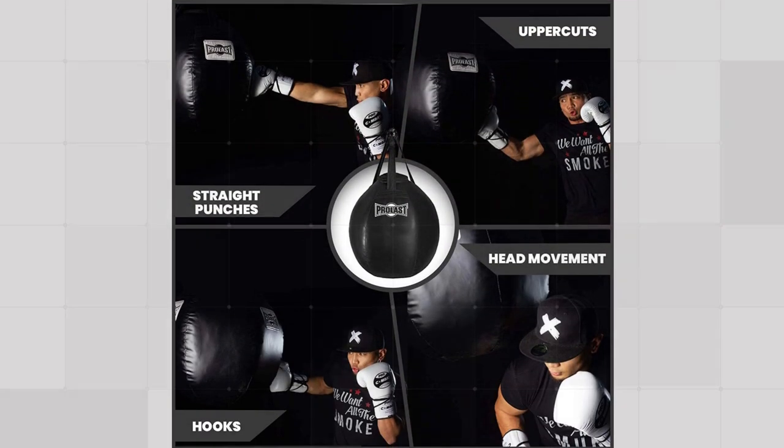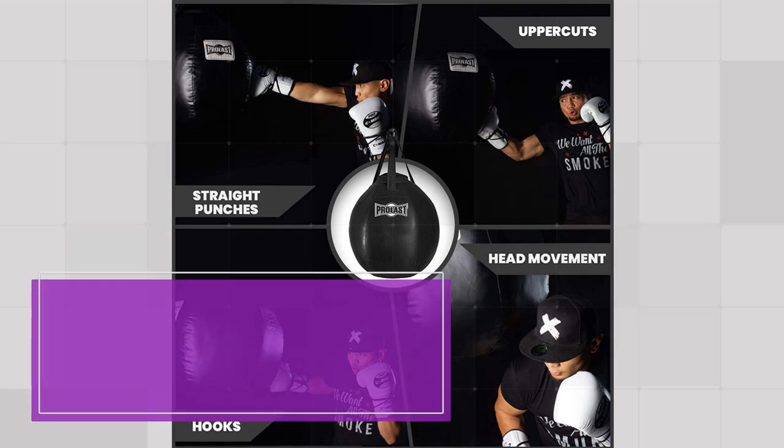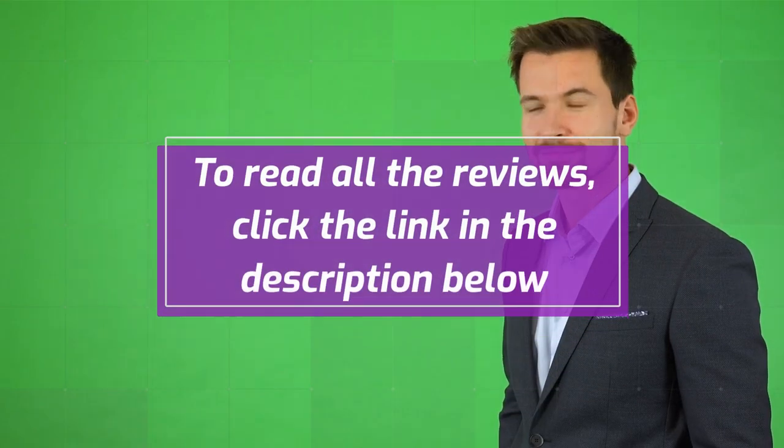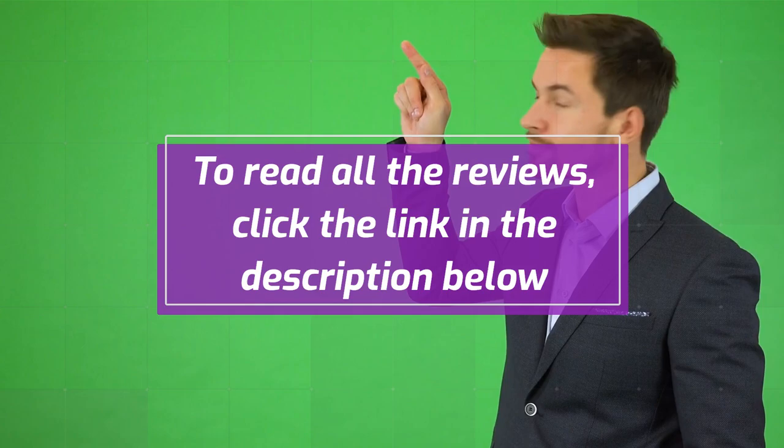Number 5: Awesome Product and Customer Service — Jacqueline B. Glazebrook, 5 Stars. I don't know how to start, but I just want to say that Fight Shop has one of the best customer service I've ever experienced. I had an issue with my bag and I had a new one delivered personally at my door. I love my new bag and want to thank Chrishell and Mary for the 5-star service. You guys rock! To read all the reviews, click the link in the description below.